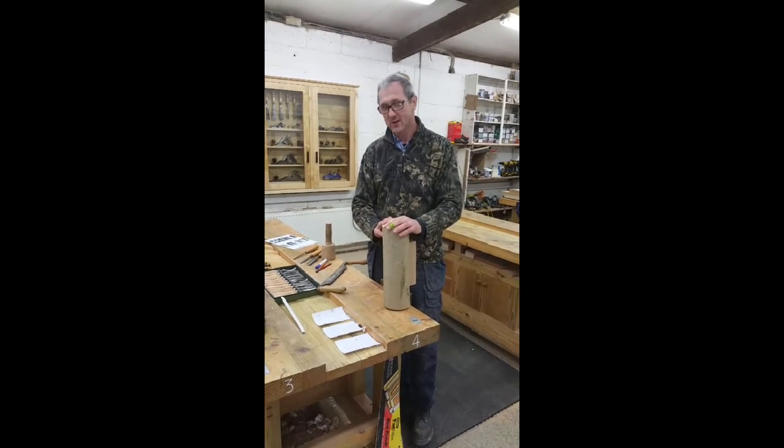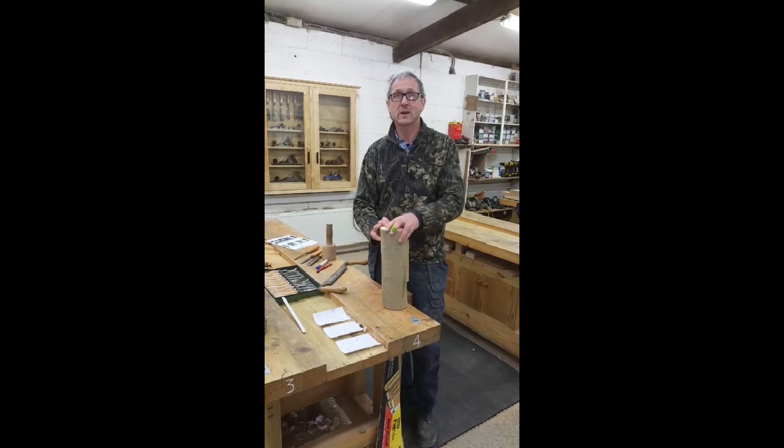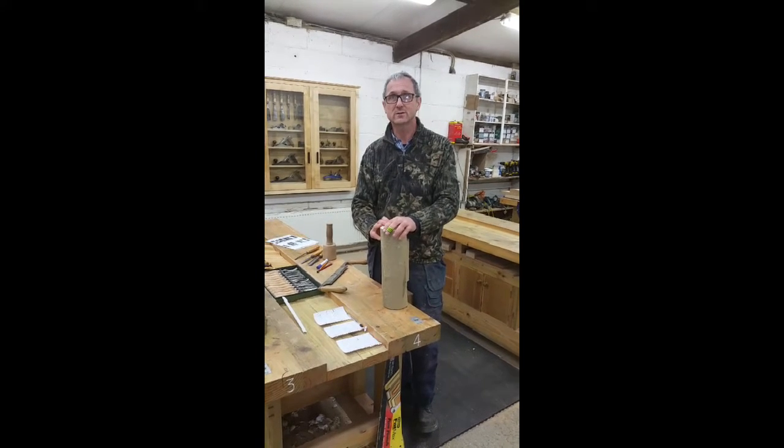Hi, my name is Tommy and I want to give you a quick introduction to a carving class we have here at Bevel Woodworking School.